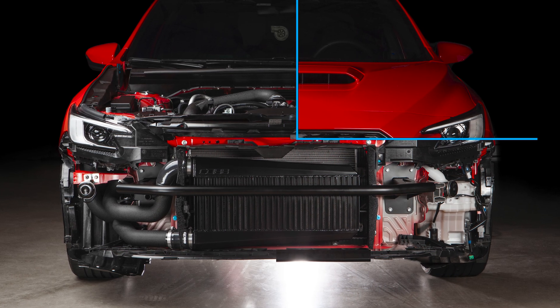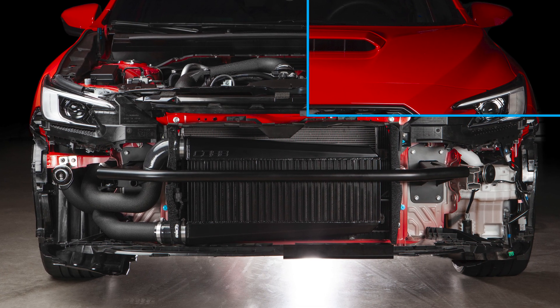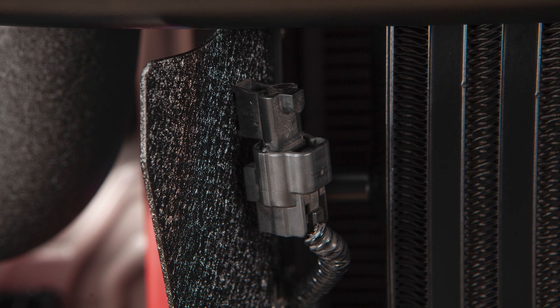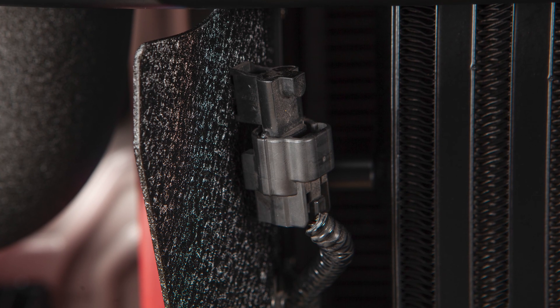These serve three important functions. First, they are a structural part that helps support the core itself. Second, they effectively channel airflow directly through the core. And lastly, the passenger side deflector offers a mounting spot for the ambient air temp sensor in a similar location as it came from the factory.